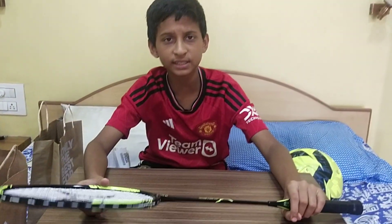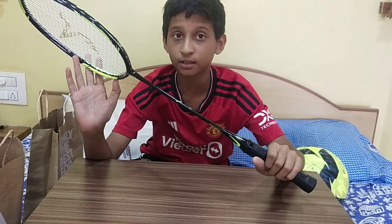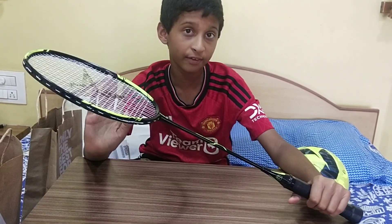First I will start with this badminton racket, the BR-160. It is priced at $5.99 and it is a very good racket with a versatile frame, a good grip, and a light weight.